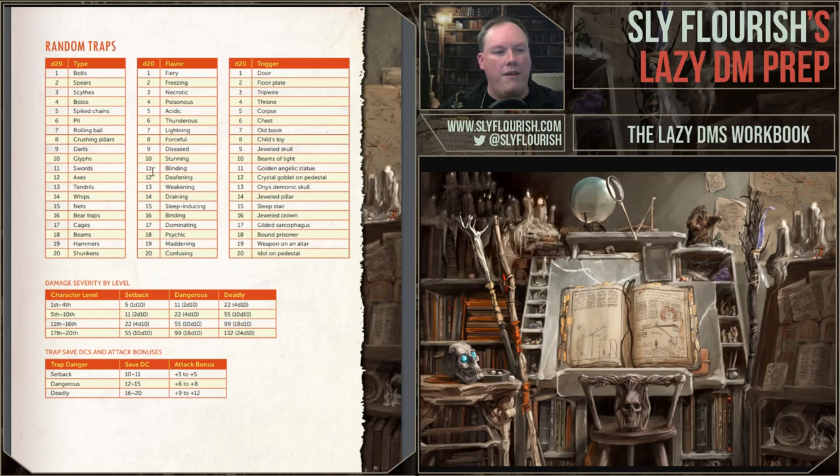Random traps: here's an example of three different tables together. I actually like to use five different tables — that's like 20 to the fifth power, half a million options or so. You essentially say, what kind of trap is it? I like to roll on the middle table and then the left table first. As an example, let's say we rolled a 20 on the middle — that's 'confusing' — and 14 on the trap type — that's 'whips.' So we have confusing whips. If you want a simple trap triggered by something, you add the right table: triggered by a child's toy. So there might be a child's toy lying in a hallway, and when you pick it up, these whips start whipping you.